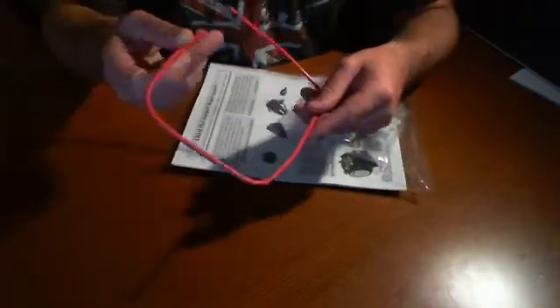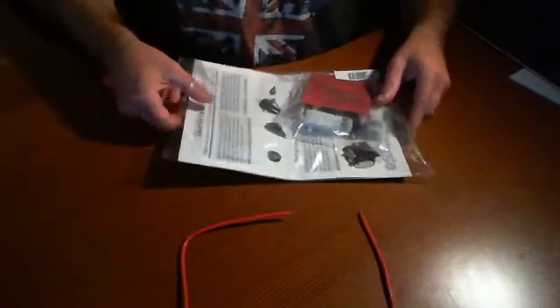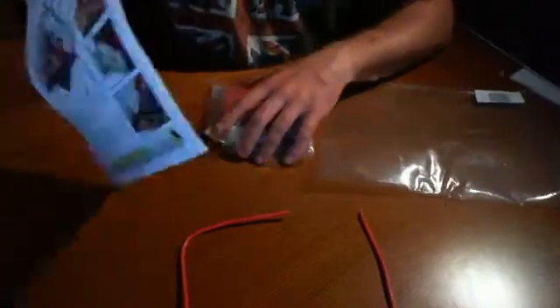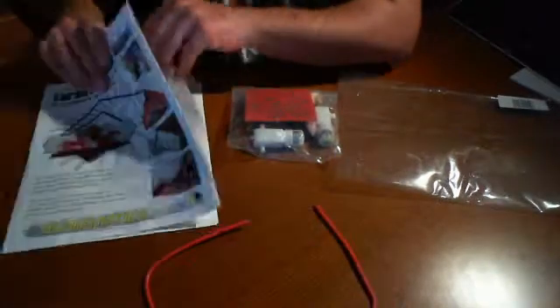So what we have here is some thick wire — this looks like a coat hanger wire but it's actually some heavy gauge copper wiring of some sort. And the typical manual, which is clearly illustrated with all the instructions on how to build it, what to do, and what not to do.